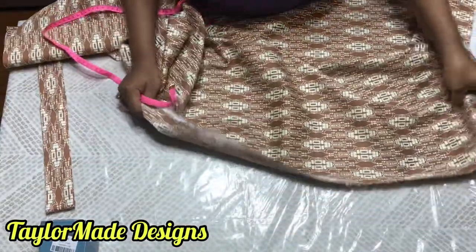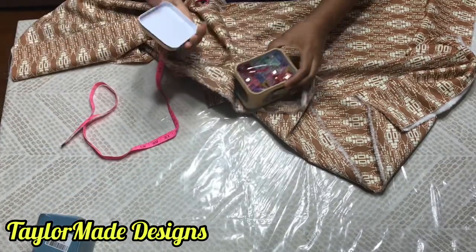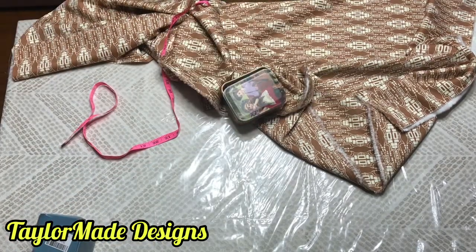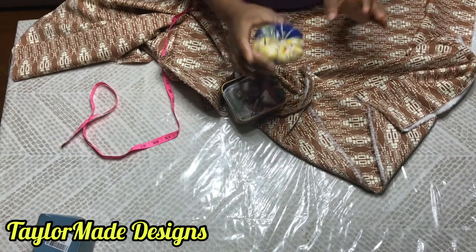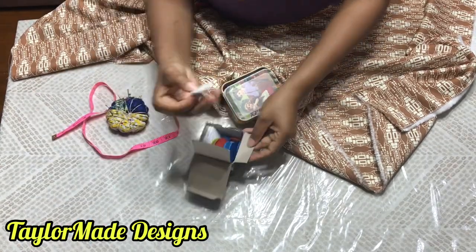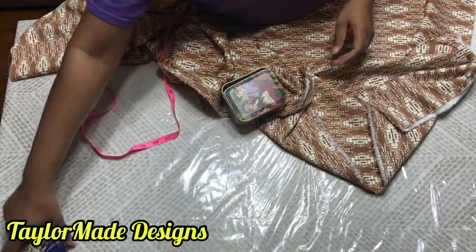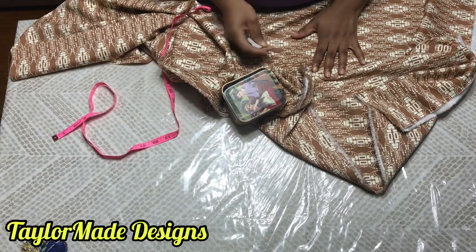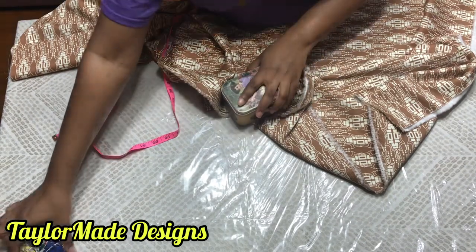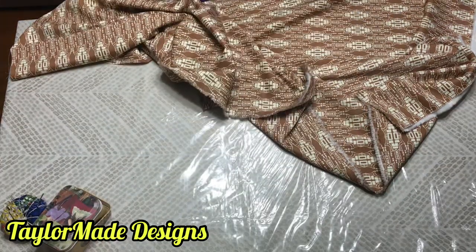You're also going to need your wonder clips, or your pins if you don't have wonder clips. You're also going to need your chalk because you will be working on the fabric itself. I have my chalk, my pins, and my wonder clips. Let's get straight into the video.